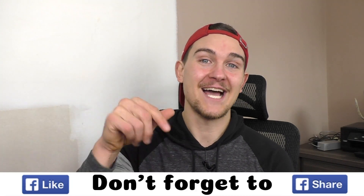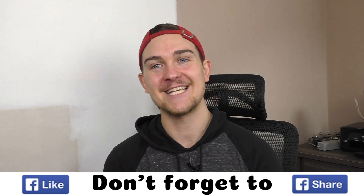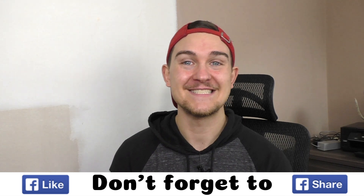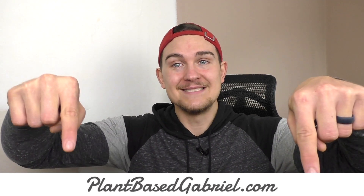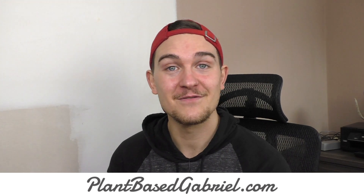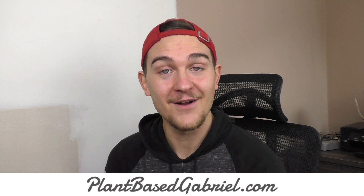That is today's video. I hope you guys enjoyed it — if you did, make sure you hit the like and subscribe button and share this video with your family and friends if they want to see how to keep plants indoors during the winter or bring stuff inside throughout the year. As always, this video and blog post will be found at plantbasedgabriel.com. I am Plant-Based Gabriel — thank you so much for watching and I'll hopefully see you very soon.